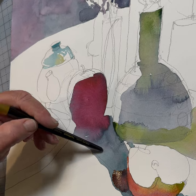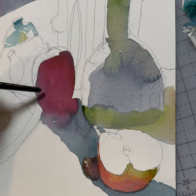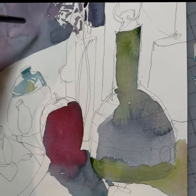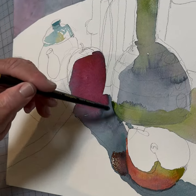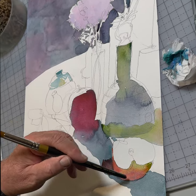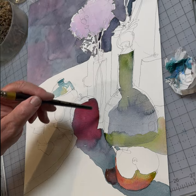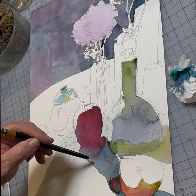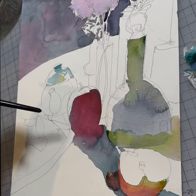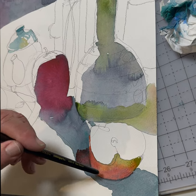I started here with the shadow color and dropped in more of the carmine, which is the basic ingredient of this color I've started with. I ran it down and then dropped in a warmer red. I dropped the carmine in here — it bleeds into the shadow, which is fine because we can call it reflected light.